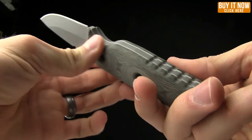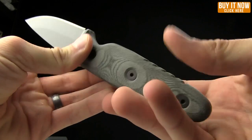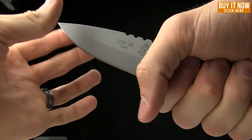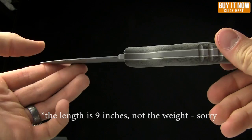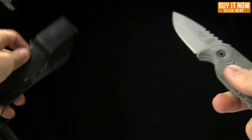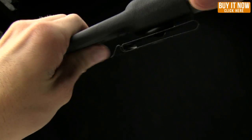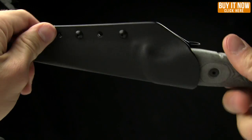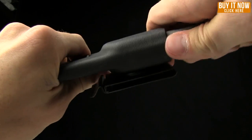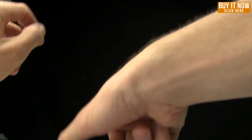I like those micarta handle scales on it. Full tang, obviously. Good stuff — feels nice in hand. It comes with the same exact sheath as the smaller version: nice Kydex, snaps in there well, not going anywhere. Let me show you a quick size comparison with the SE4, just to give an idea.